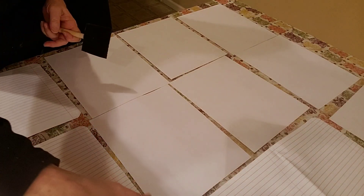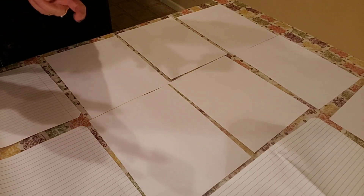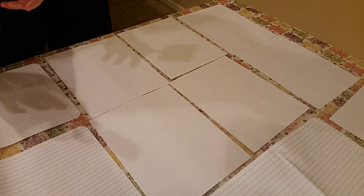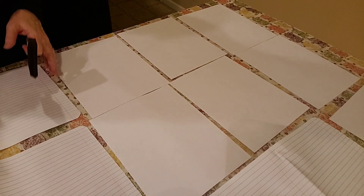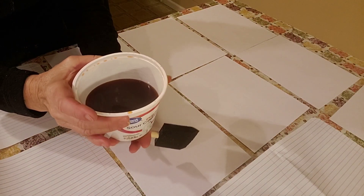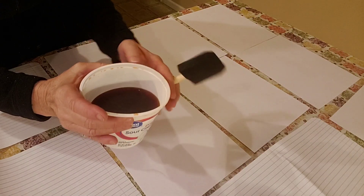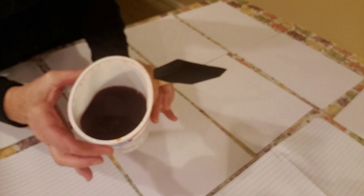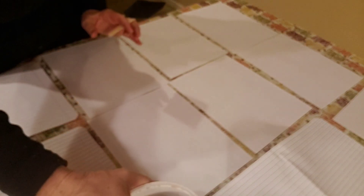I boiled — actually simmered — one small avocado, because I didn't want all my water to boil away. I simmered it for one and a half hours. Here is what I got out, and this is the color, which is hard to tell. Maybe you can see a little bit here on the edge — it's kind of a peachy color, like I've been seeing on YouTube and Facebook and places.